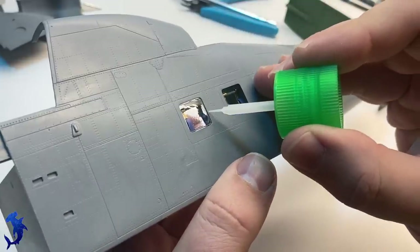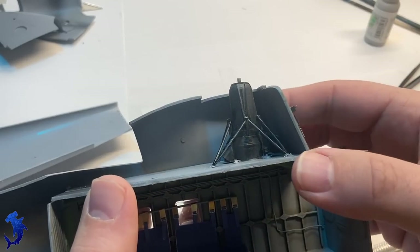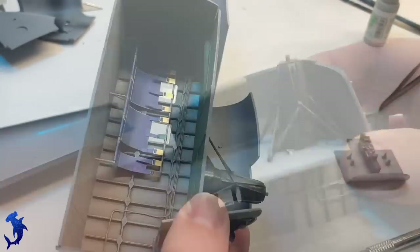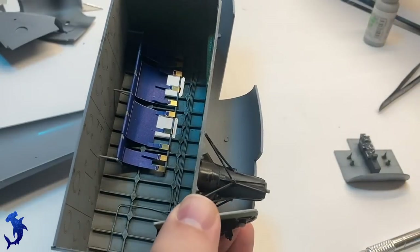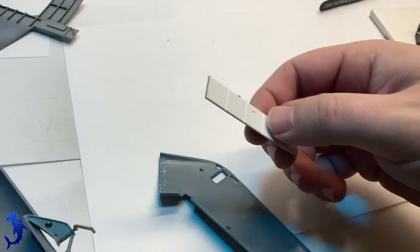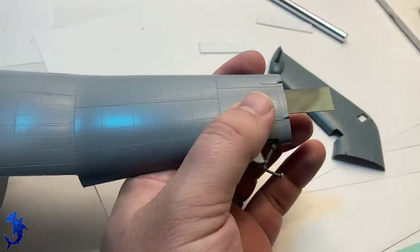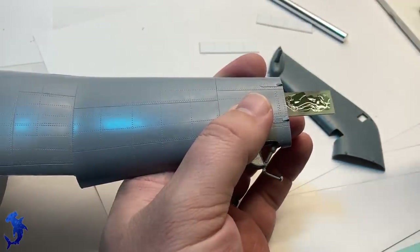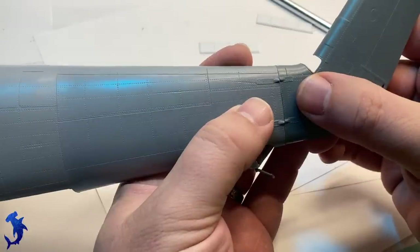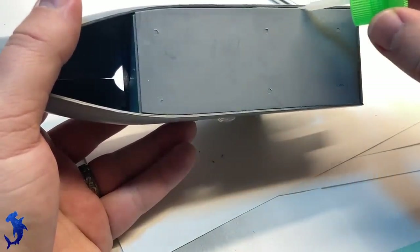With the interior work done, we can start working on getting the windows installed. There are different versions in the kit you can build, so you have to be aware of what windows you're going to use. If you want to do the larger windows, you will have to do some surgery cutting larger openings for them. Another interesting feature is you have the option of displaying the tail section folded over, but in order to secure it in the in-flight position they just expect you to butt the two pieces together and glue it. I'm adding some scrap plastic in there as reinforcement to help keep those aligned better.